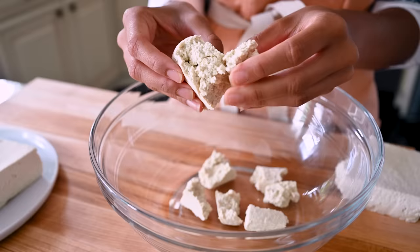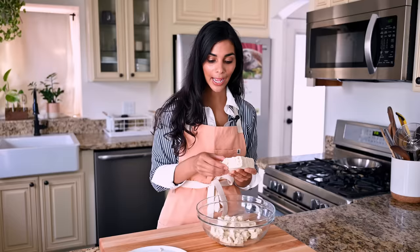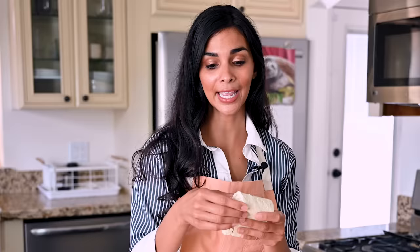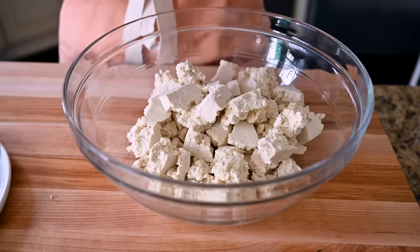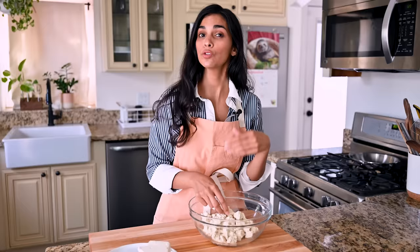Now start tearing the tofu apart into pieces. You could just cut the tofu into cubes like a lot of recipes will tell you to do, but I actually prefer to take off chunks with my hands. You get these irregular surface areas — they're kind of craggy and pocketed — and that means you have more surface area than a standard tofu cube, which means you have more opportunity for the marinade to get into all those nooks and crannies, which of course translates to more flavorful tofu.